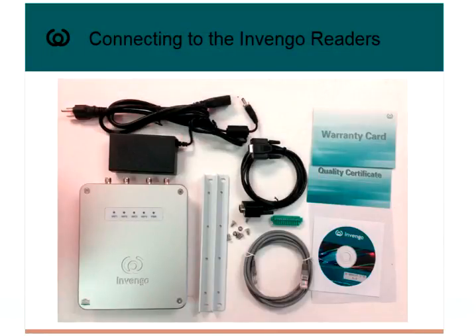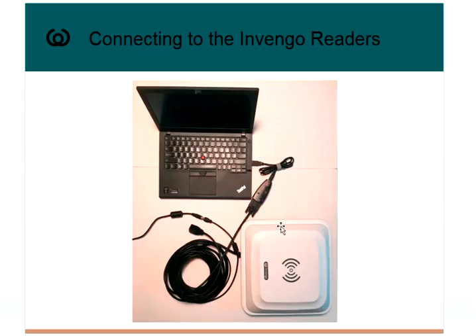Let's take a look at what these connections look like from the top. A serial connection to an XCRF850 would look like this: you have the COM cable plugged into the reader, it breaks out into the Ethernet cable, the power connection, and the serial connection. In this case, the serial connection is plugged into the Keyspan device, which is plugged into the USB port on my PC.